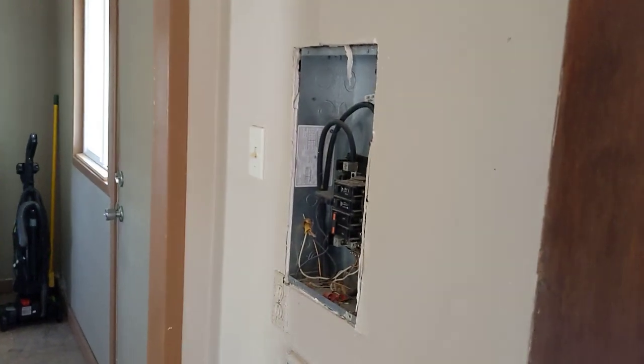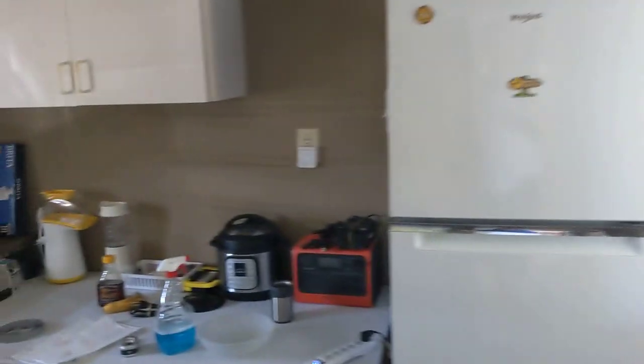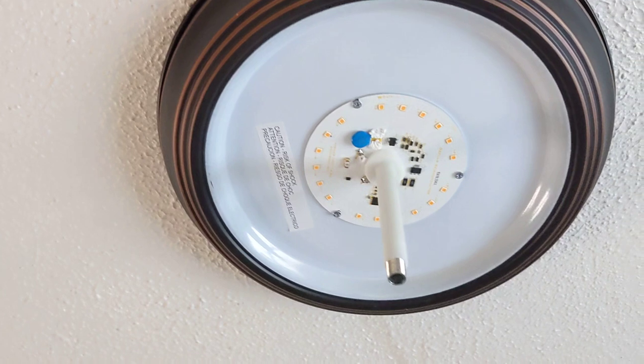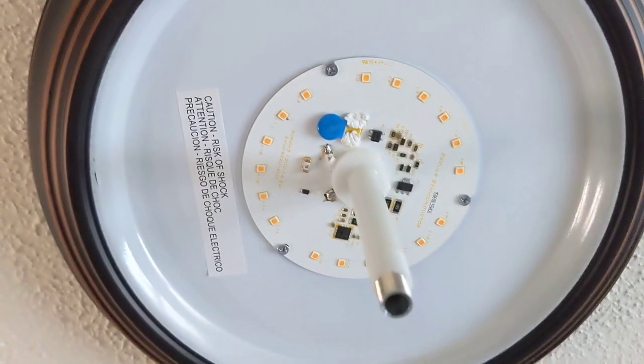I'm just looking at stuff prior to the electrician showing up today or tomorrow so I can ask questions. And here's another one in here - I've got two of them. This one here kind of popped one day and then it went out, and then this one over here still works, but the power's not on in this section of the house. Look at that.